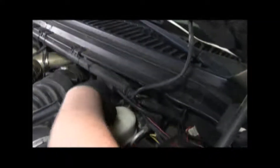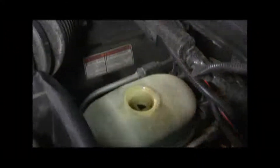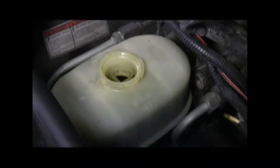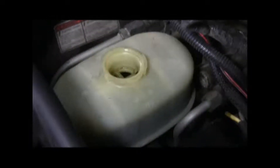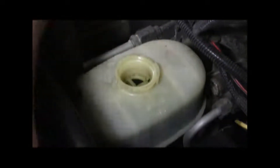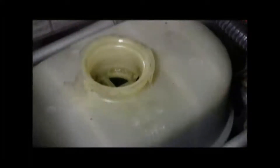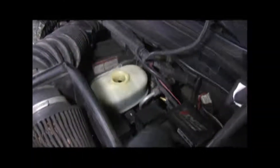Now we're going to check all of our fluids, starting with the brake fluid. I like to shake it a little bit to make sure I'm getting a good reading — sometimes you'll develop a little bit of color on the inside of the container and can't tell the real fluid level, but if you shake it and that line moves, you can be sure you're getting an accurate reading. You want to make sure it's the right color. This one looks like it is, though it may be getting a little bit dark, so we'll make a note of that.